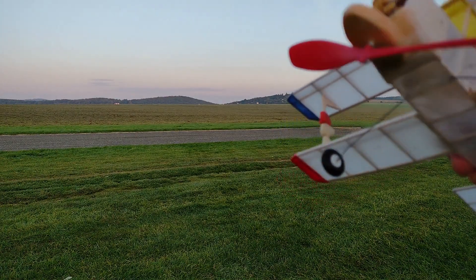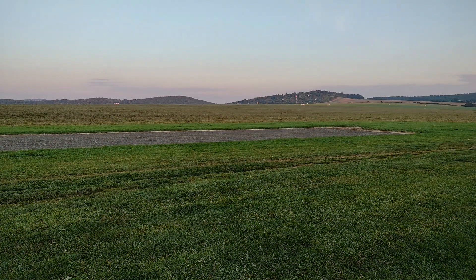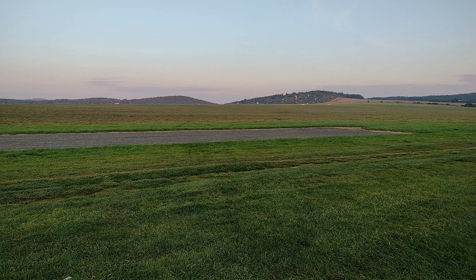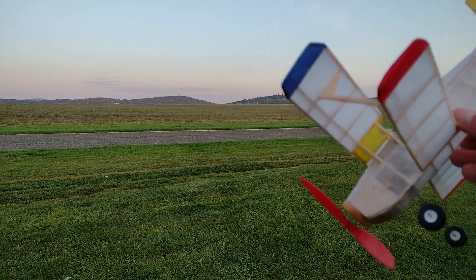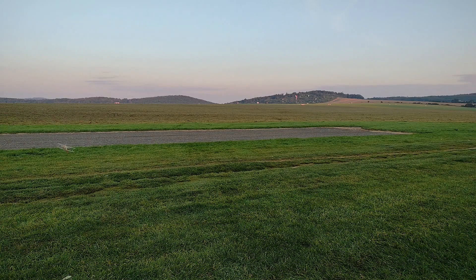It seems nose heavy, so I'm putting a blob of plasticine in the back. The position of the rubber within the fuselage as it unwinds also has an impact. No turns, a bit of extra tail weight — looks okay. The whole plane is getting wet with the grass and humidity. Another glide — it stalls and then dives. Maybe the problem is the launch, not the plane. A stronger launch seems to help.